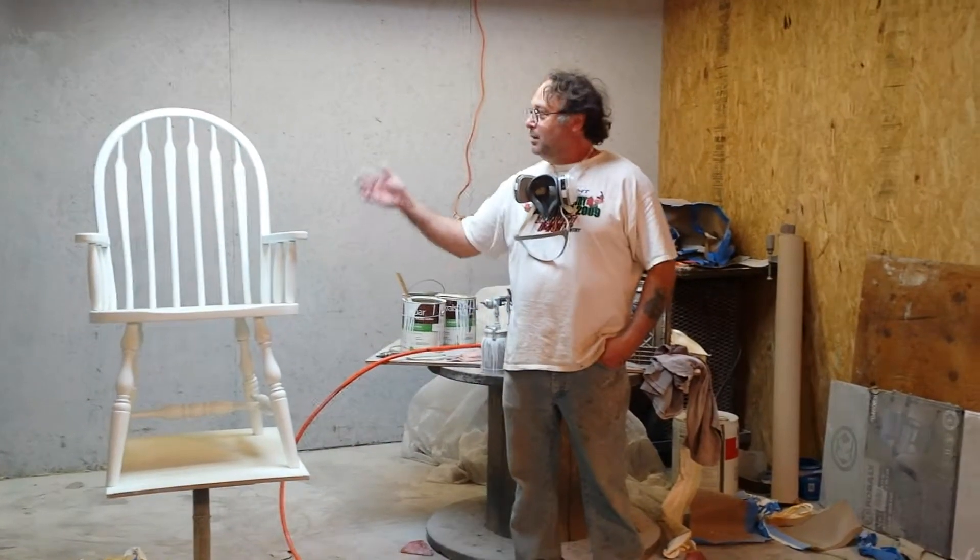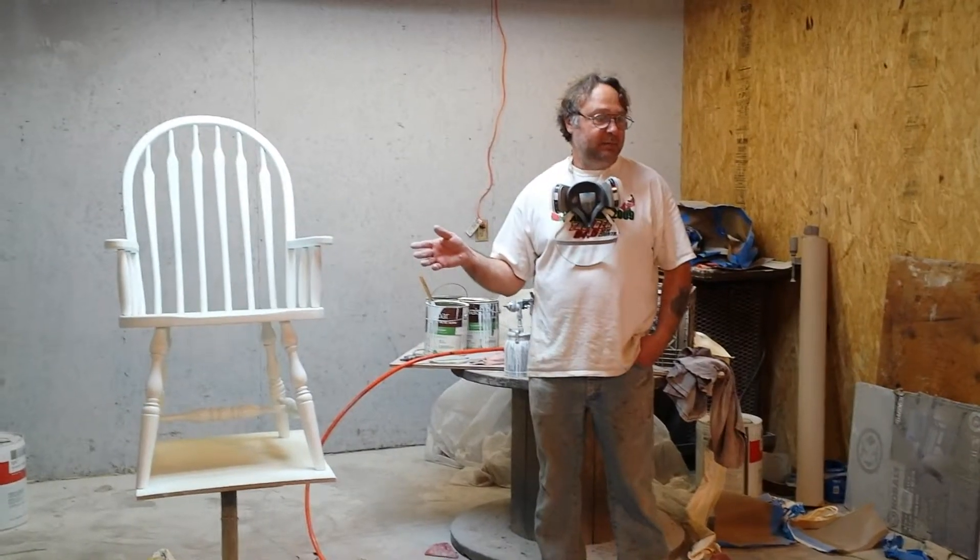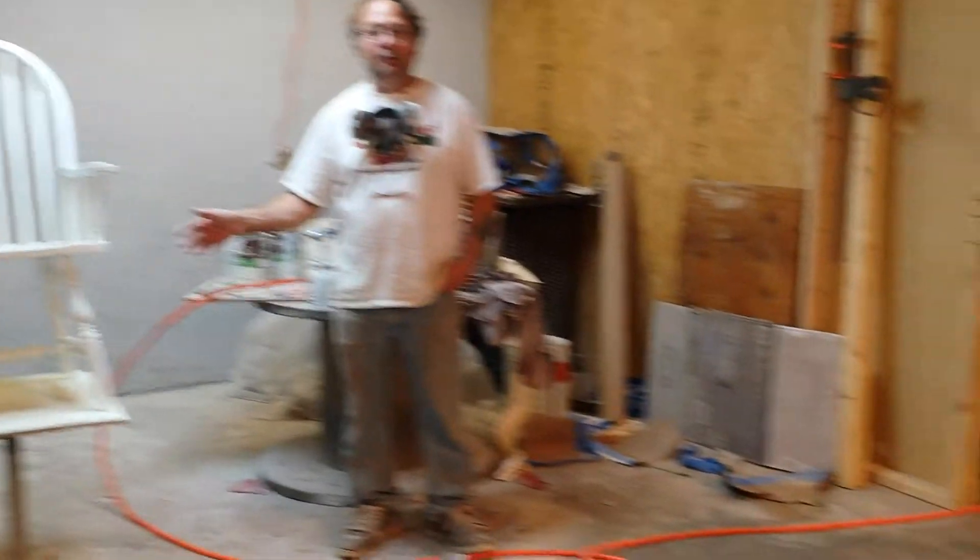But today we're taking these oak chairs. We've got a set of six of these, and we are painting oak in an off-white.